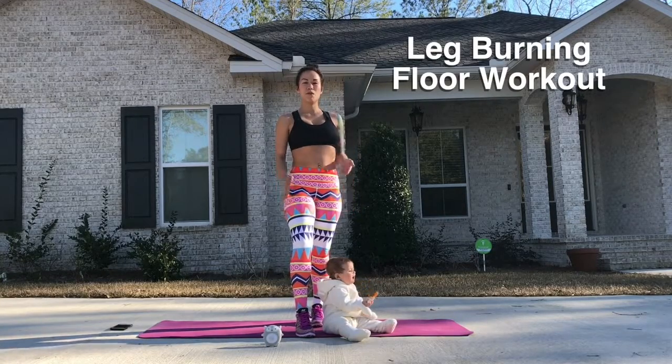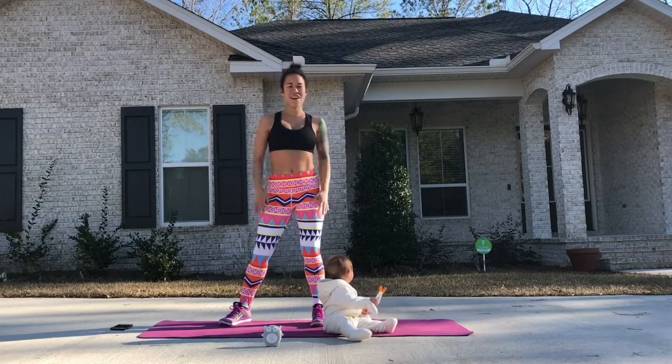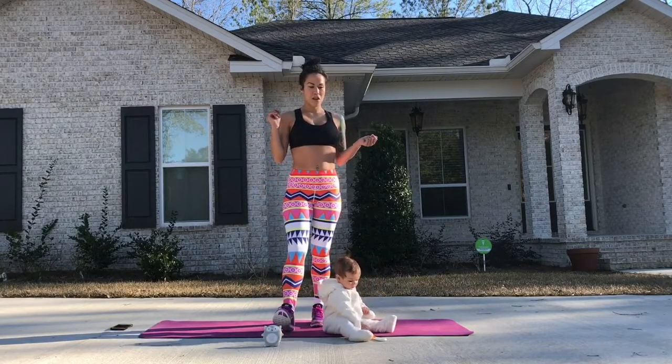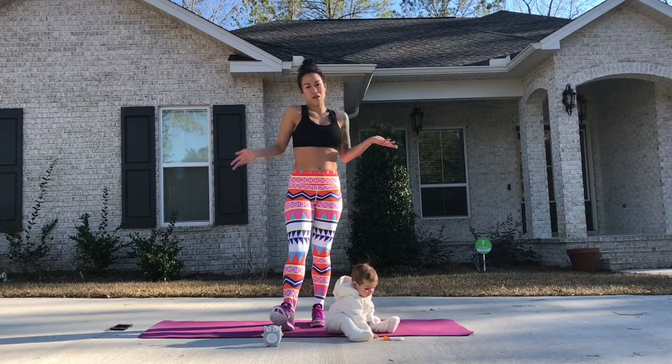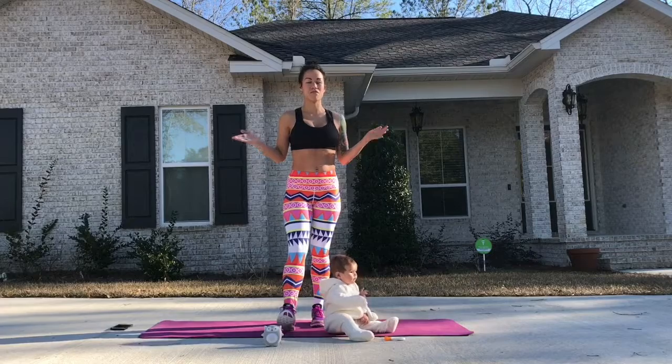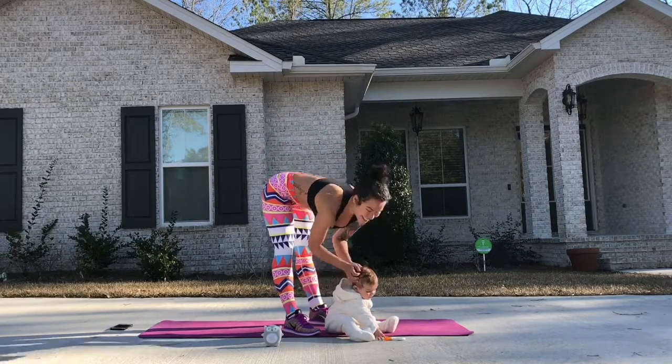As you know, HIIT burns tons of calories in a short amount of time. I love HIIT. I would rather do 10 minutes of HIIT workouts than run for an hour on the treadmill, and honestly you burn almost just as much. So who's ready to get started? Let's go.